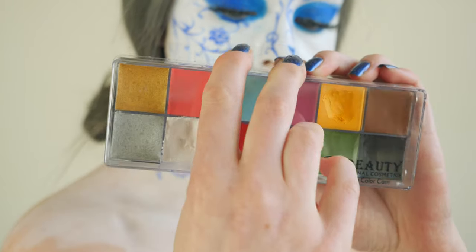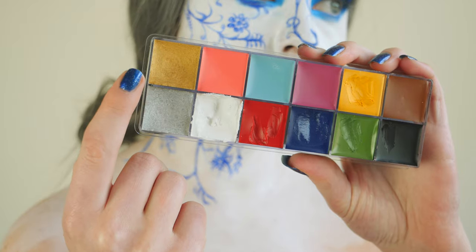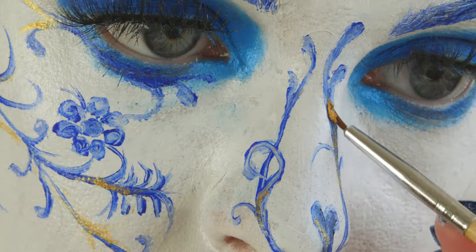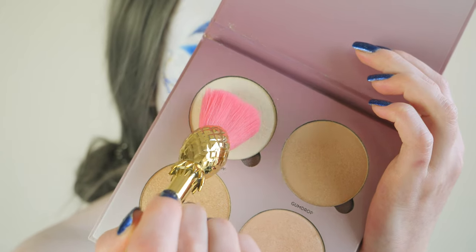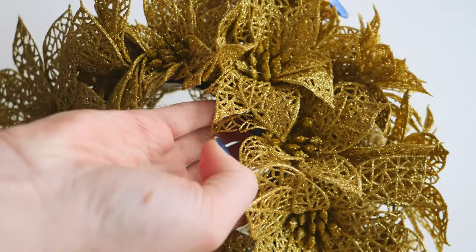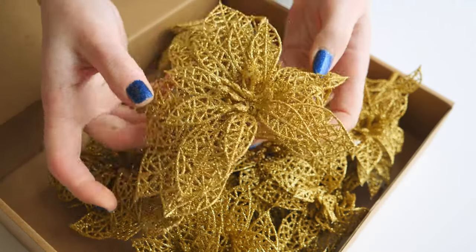I felt like the look was missing something, so I went in with my cream face paint palette and I've taken this golden color. I applied some gold accents just to mix it up a little bit from all the blue that we have going on. Finally, using my Anastasia Beverly Hills Sugar Glow kit, I'm going to gently highlight my cheekbones.